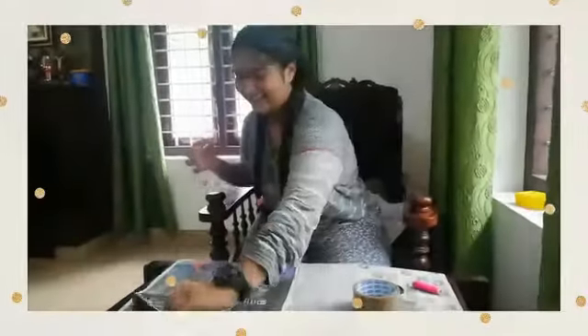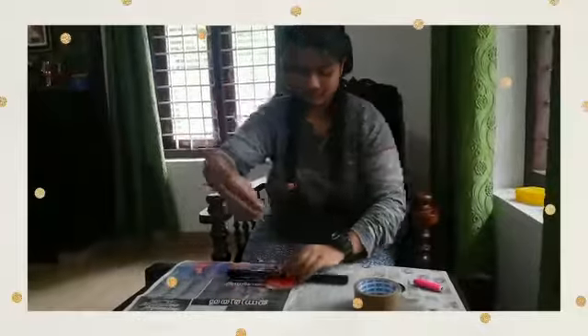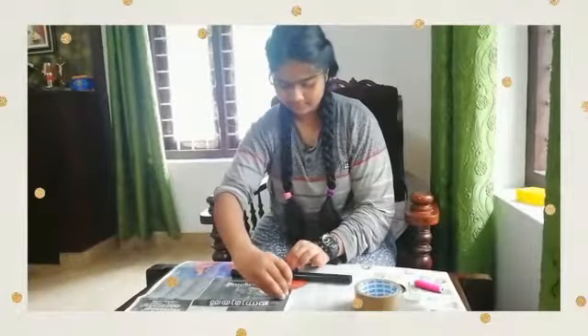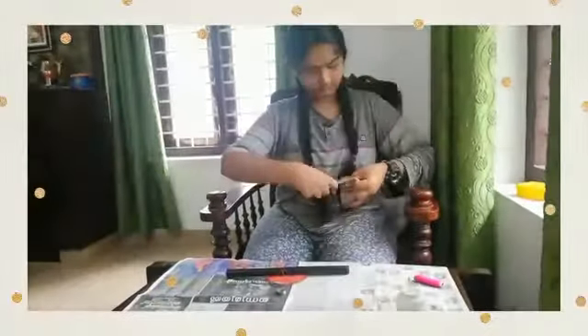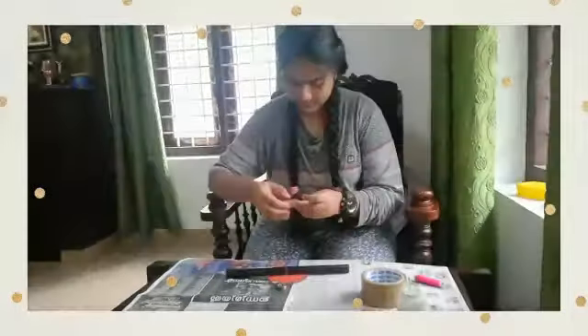Finally got it. Now take the protractor and paste it on the pipe, then take the thread and paste it on the pipe using tape.